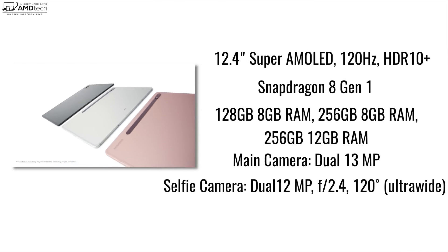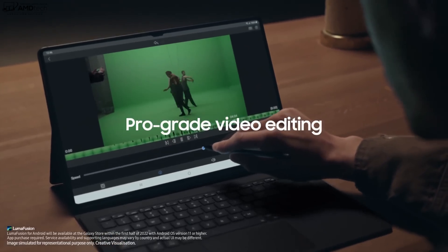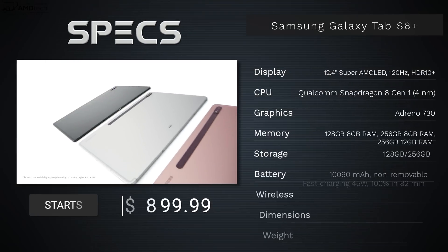I decided to go with the Plus model as opposed to the Ultra, which has a 14.6-inch display versus this 12.4-inch Super AMOLED. To me it's more portable and fits my workflow a little better. There's nothing wrong with going with that gigantic tablet — especially for media consumption and digital artwork, having that extra screen real estate is definitely worth it.